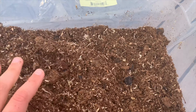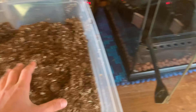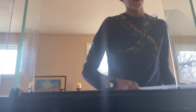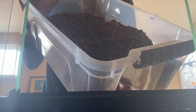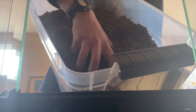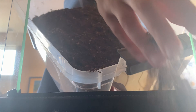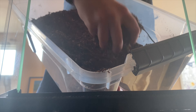Now that we have our substrate — an awesome mix of ABG and bio bedding — this is just rich, healthy soil. It'll be perfect for what we're using it for. Here we have the substrate and the cage. There's Mango! We're going to put this substrate in now.